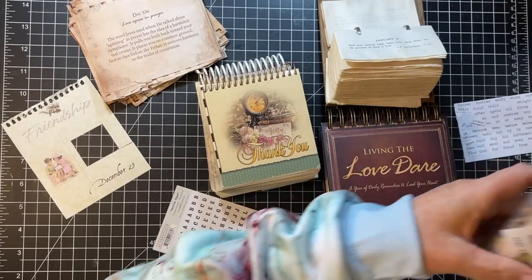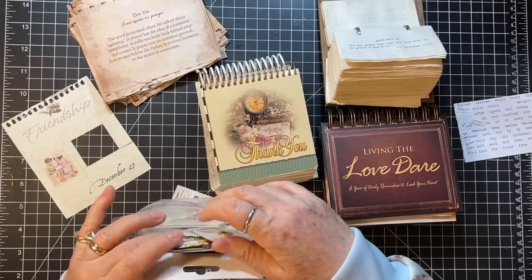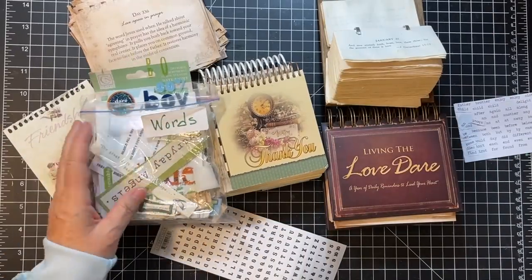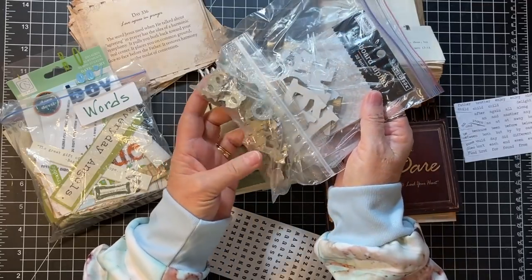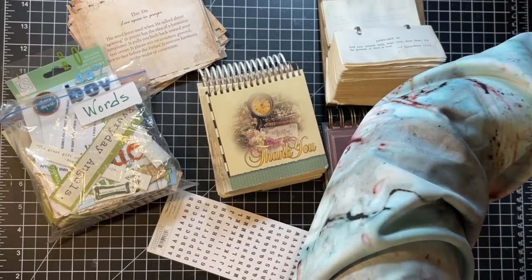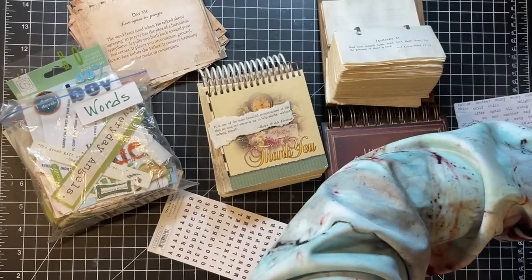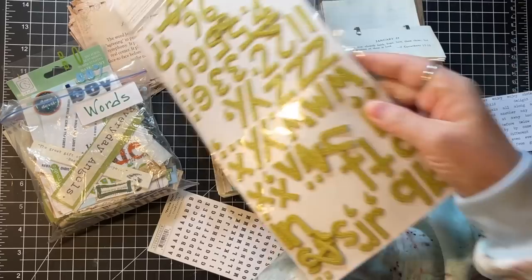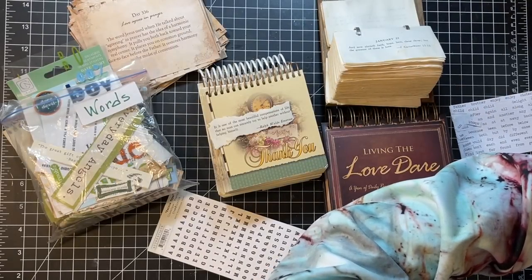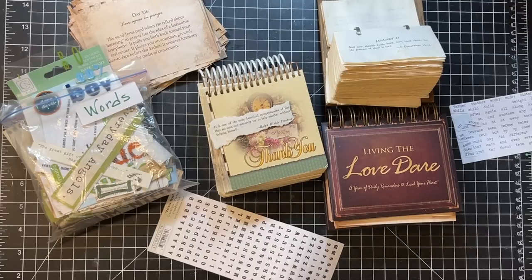Look at these words — wow. This is from my mixed media days for sure, because they're just kind of all over the place. Oh gosh, these are steel letters. These are cardboard. Here's one that's already torn out by Ralph Waldo Emerson. And then I have a ton of these kind of stickers — American Craft Amy Tangerine. I have a lot of those. I better double check the time.